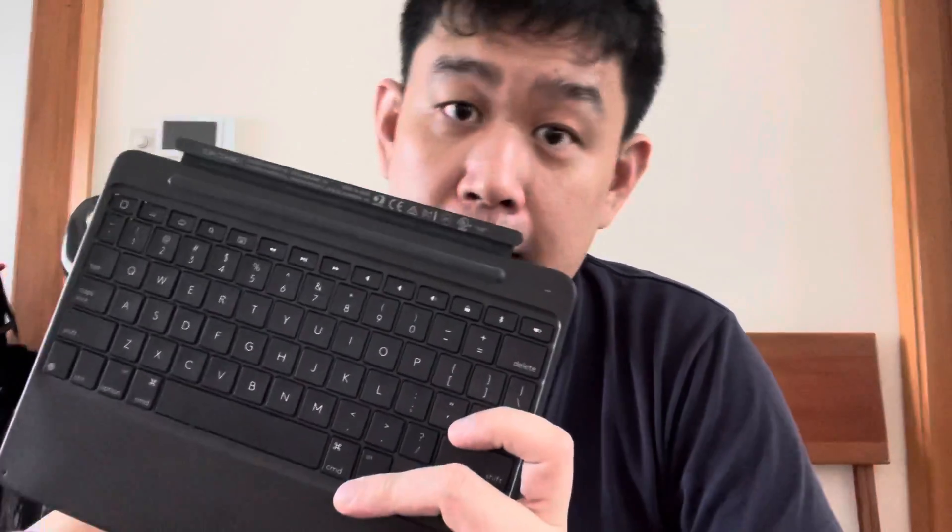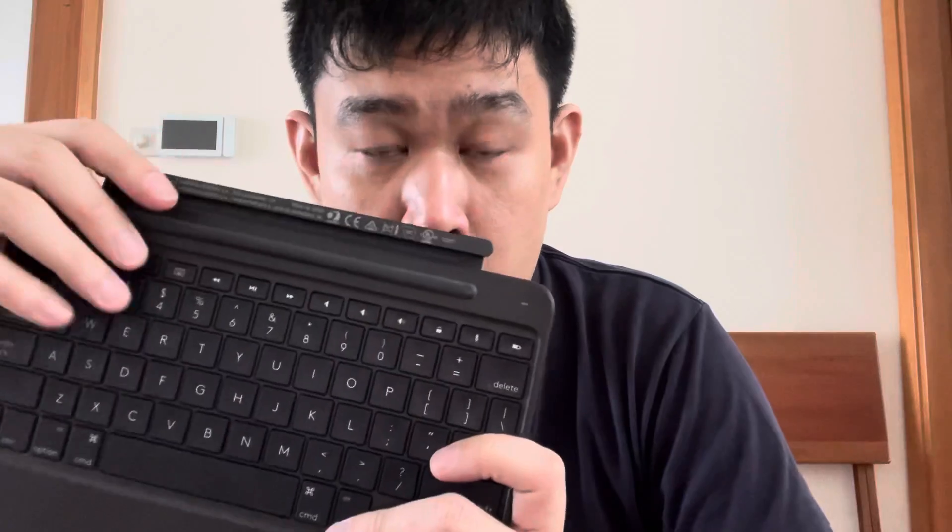Hi! Today I'm going to talk about this Logi Slim Combo Keyboard that I got for my iPad a while ago. I bought this on Amazon and within a few weeks of using it, it started failing.